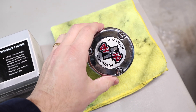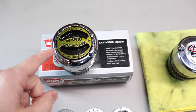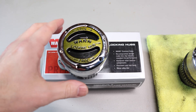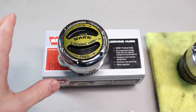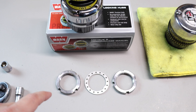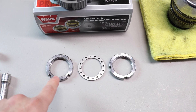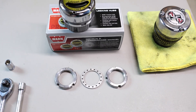Hey guys, welcome back. Today I'm going to show you how to convert your automatic locking hubs to the manual style locking hubs. These hubs here are the Warn Premium, but this technique will work on pretty much any manual locking hub out on the market. You will also need the spindle nut conversion kit to convert from the automatic to the manual locking hubs.